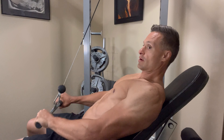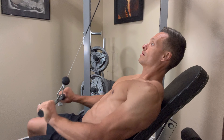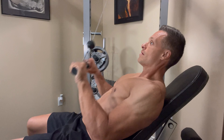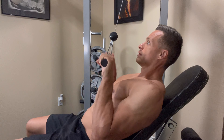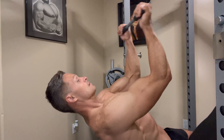A couple things to think about: my elbows are as stationary as you can get, and then I'm simply pressing away from my chest to isolate the outside head of the triceps. Super important you keep your glutes all the way back, your shoulder blades into the bench, and that you have a good foundation with your feet.